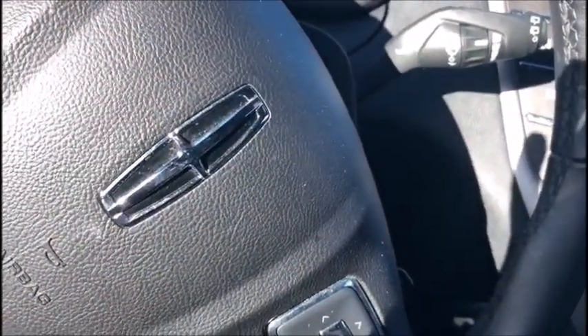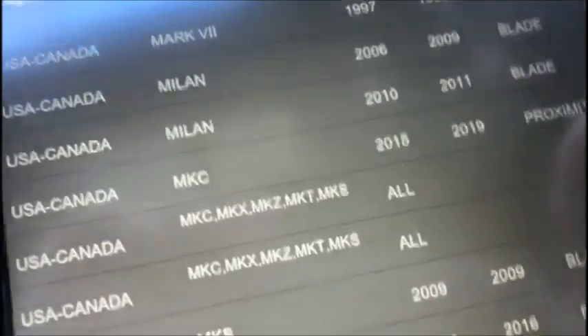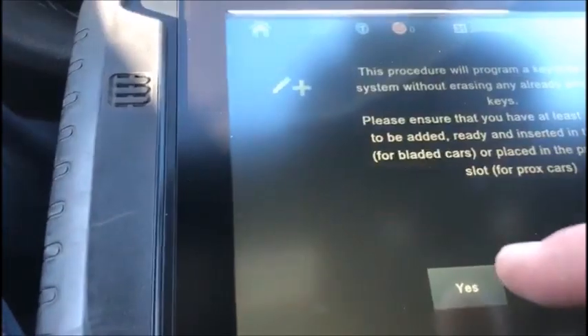Let's go down to our menu here — MKC 15 to 19, proximity connect. Add key. Now we're going to put it in that slot, which is down inside of there.